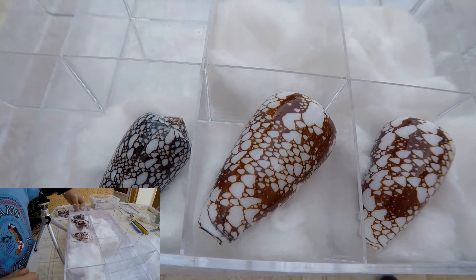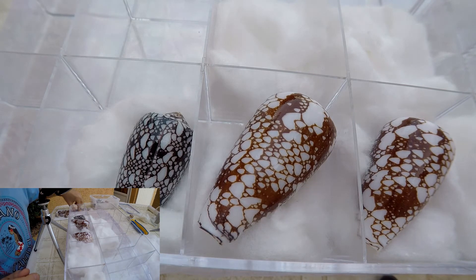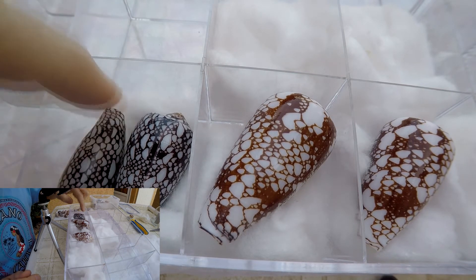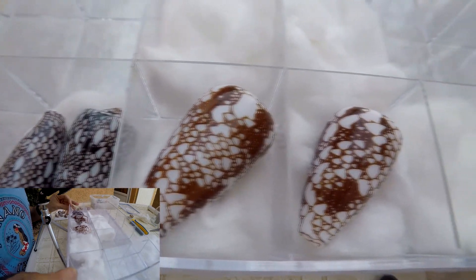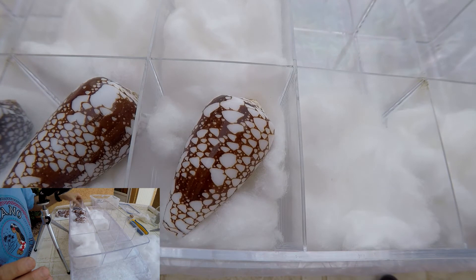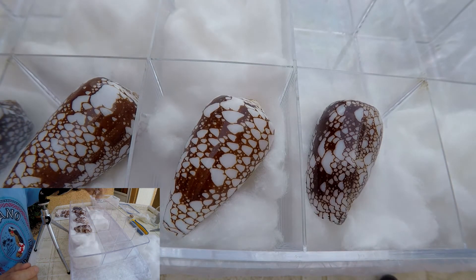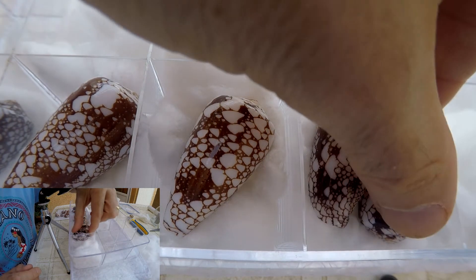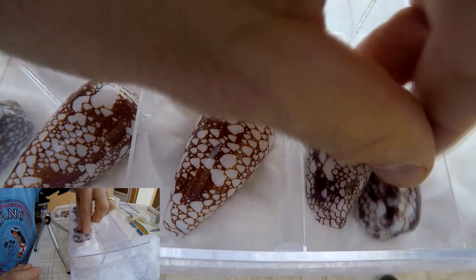When you have enough room, you can put two in the same compartment. Then you go with the other shells — you have your data paper under or not. Be careful with the lips, always place the lips down.